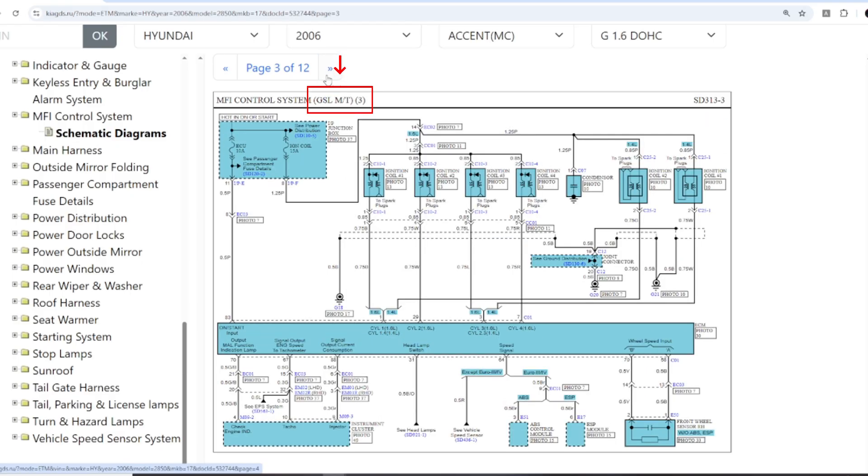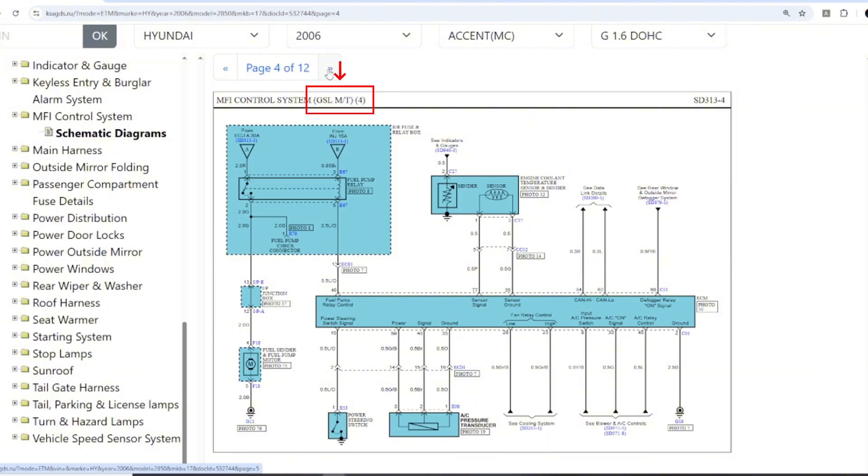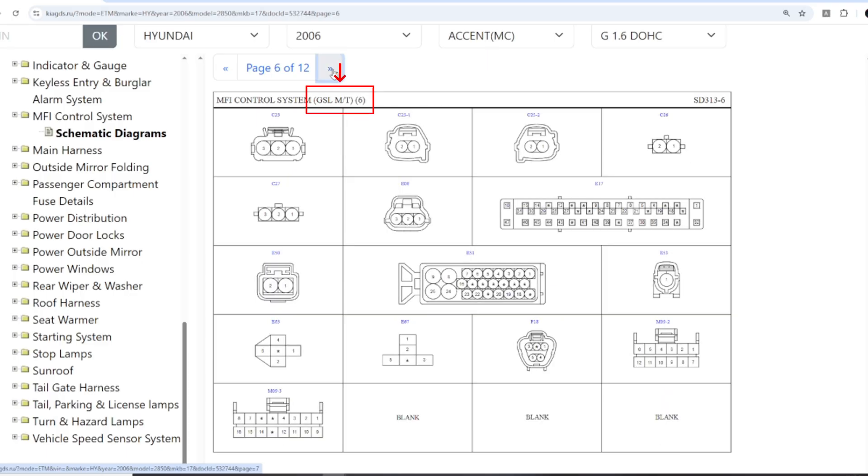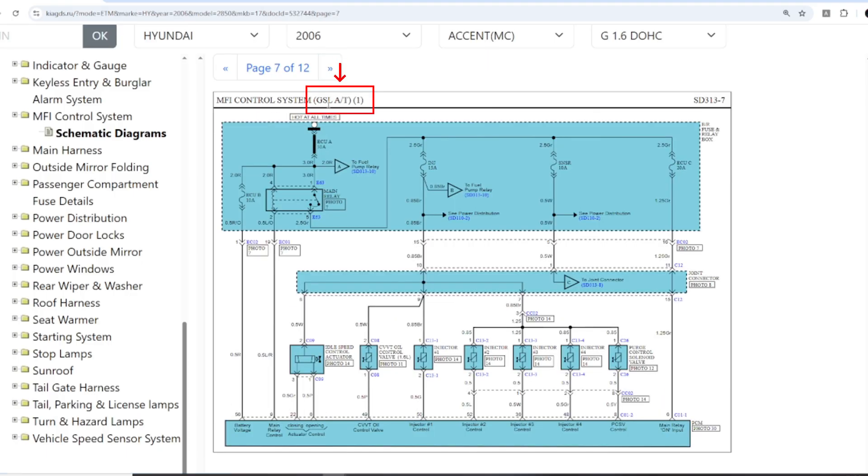In this case, the diagram has 12 pages. From page 1 to 6, it is for manual transmission, and from page 7 to 12, it is for automatic transmission. Since we are working on the manual version, we will only use the first 6 pages.